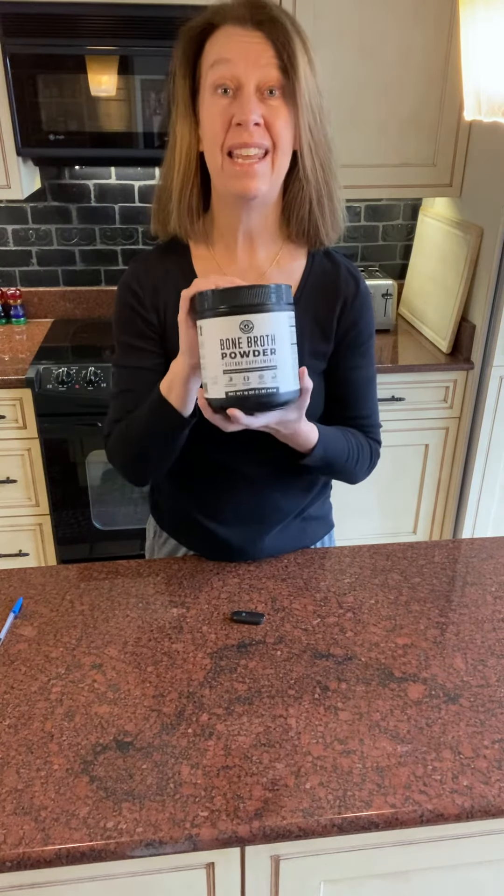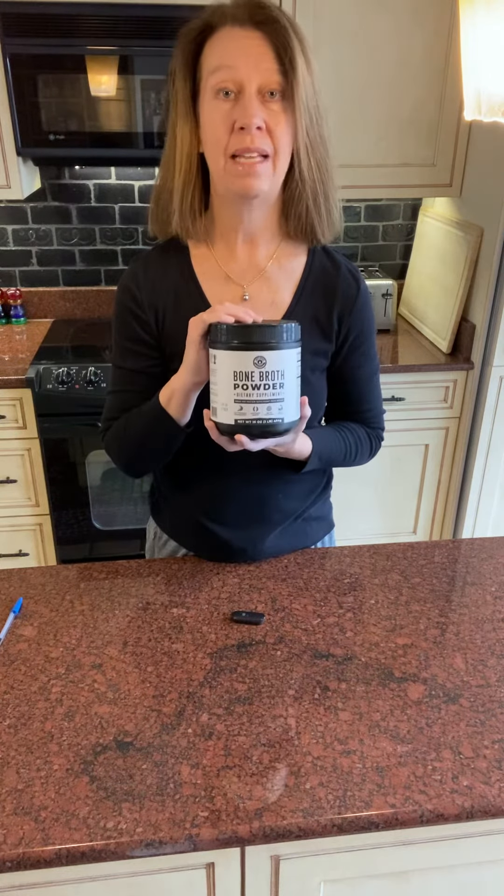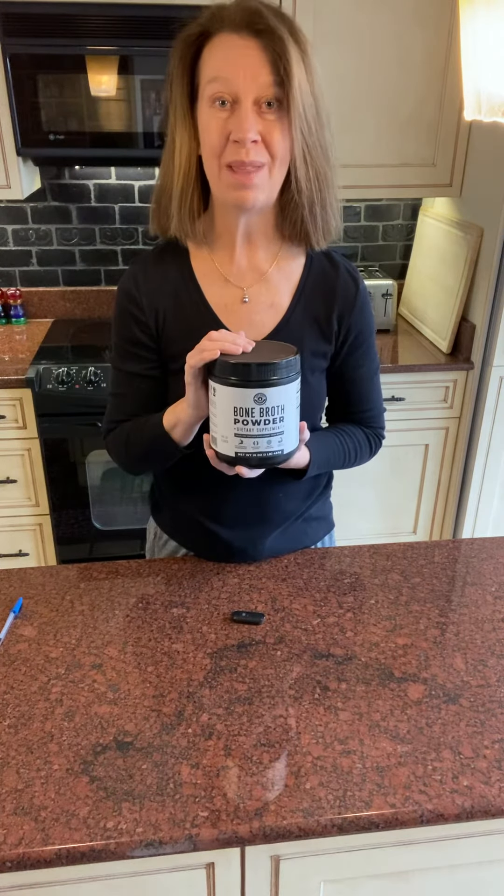Number two, it is grass-fed. I love that it's grass-fed because that's just another bonus for me with my clean living.